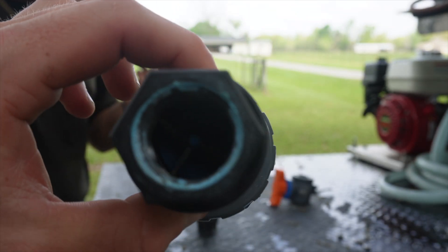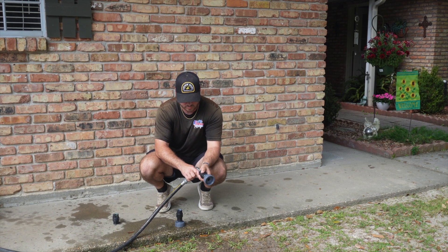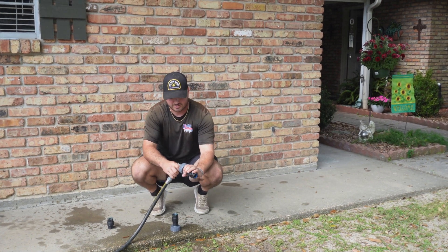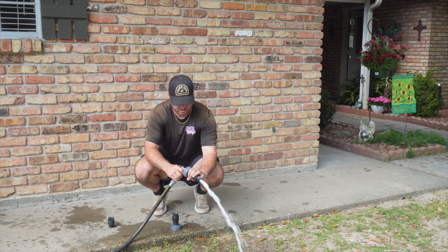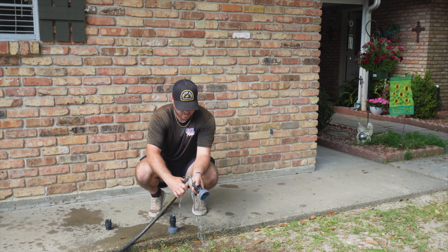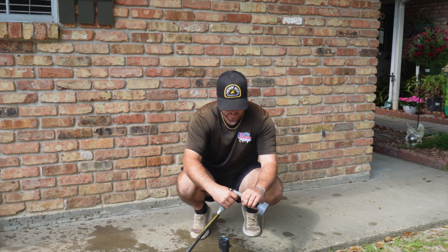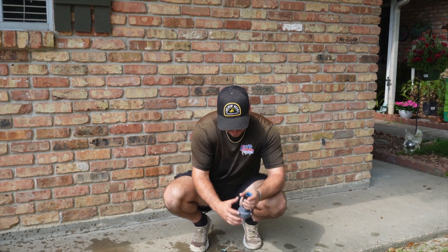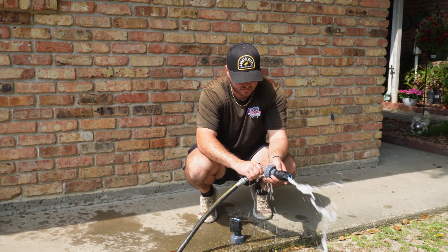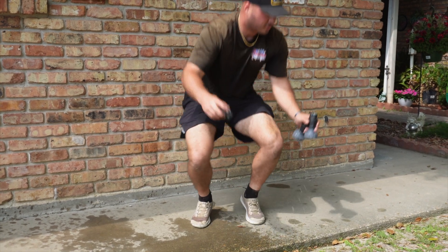If something tries to flow back the other way, it creates a seal and doesn't allow back flow. Now it's good. So it's just sticking — probably trash in it.